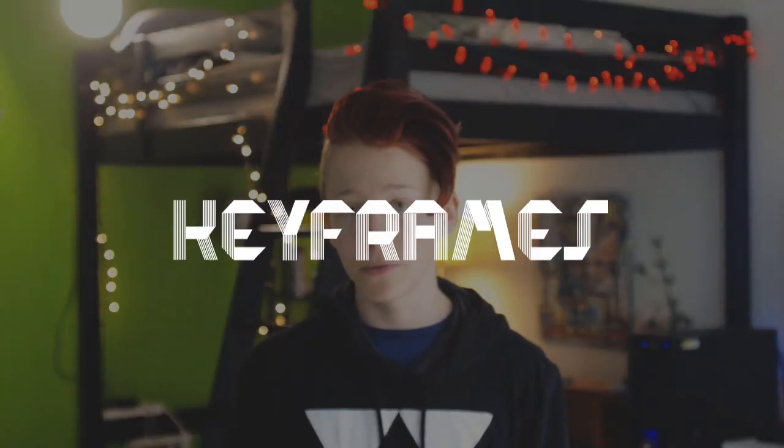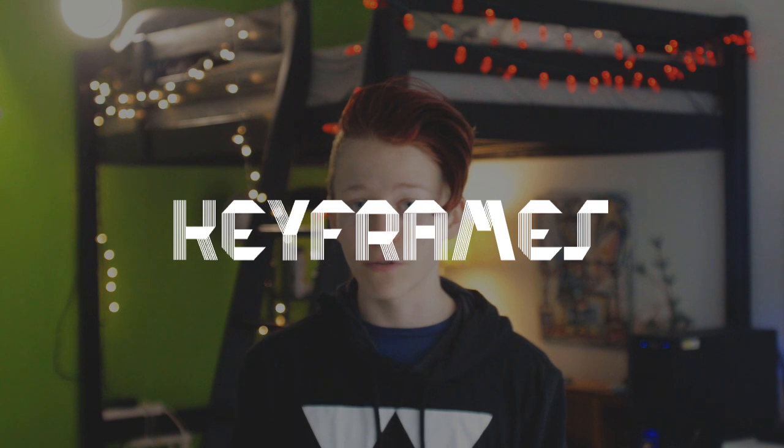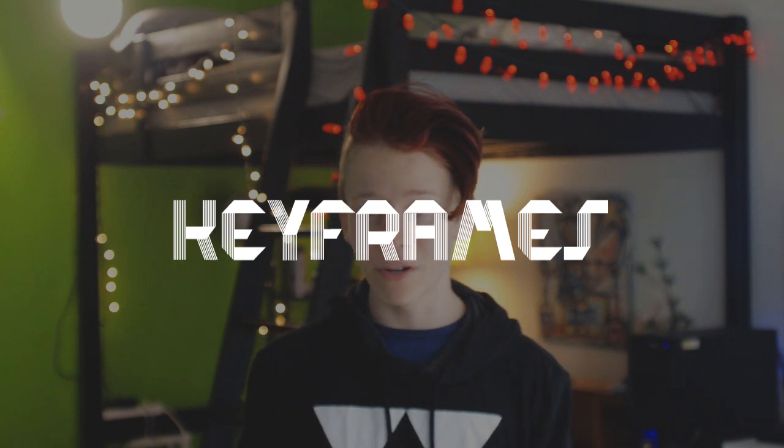Now let's move on to how you actually animate this, which is using keyframes. Keyframing, found in video editing and animation software, is a much faster alternative to frame-by-frame animation. If you have some experience editing videos or doing animation, chances are you probably already know what keyframes are and how they work, so I won't explain it in this video, but I will link a video that does talk about it.